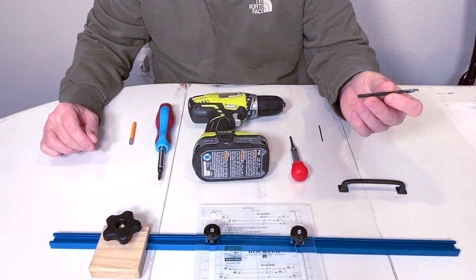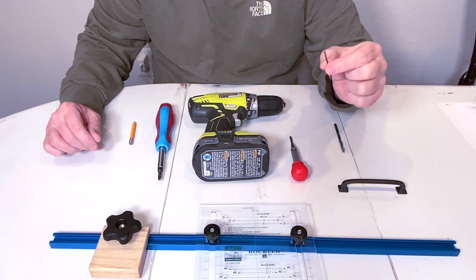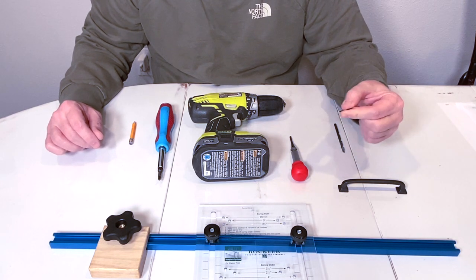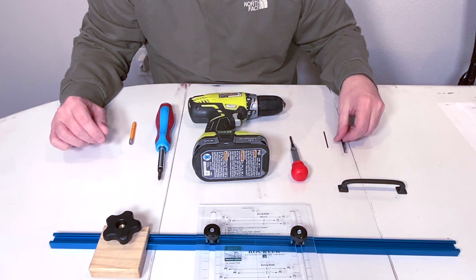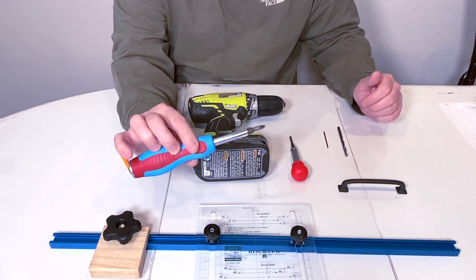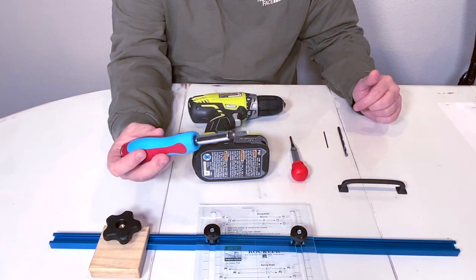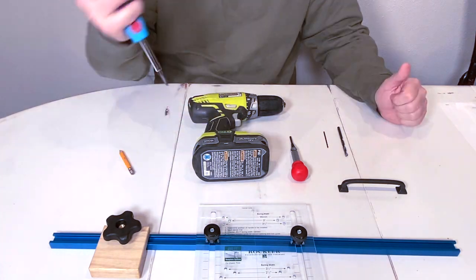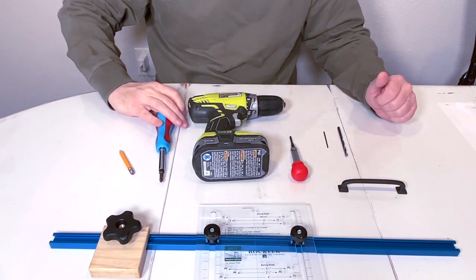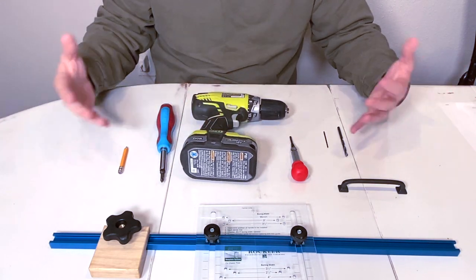We're going to use a 3/16ths bit to put the screws in, and I used a 5/64ths small bit to pre-drill because I was drilling from the back side and not the front. If I was drilling from the front side, I would have just used the larger bit without an issue. You're also going to need a pencil, a 6-in-1 screwdriver — I like to use a screwdriver for this rather than a drill. Sometimes you just got to muscle it in a little bit. And a cordless drill to drill the holes.